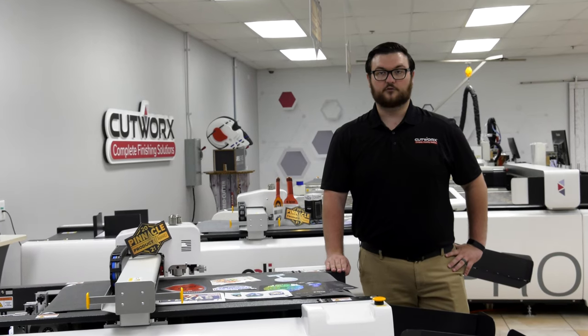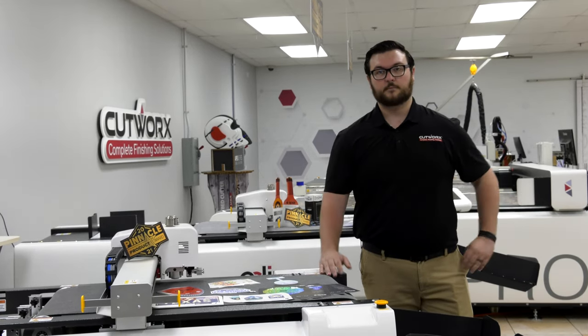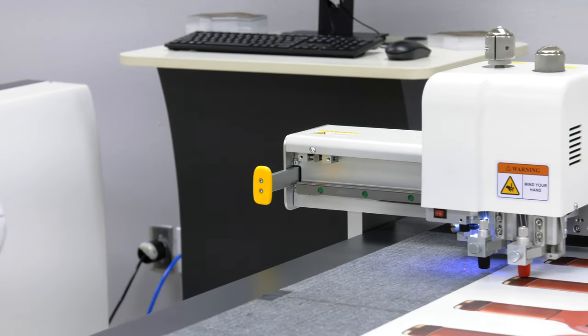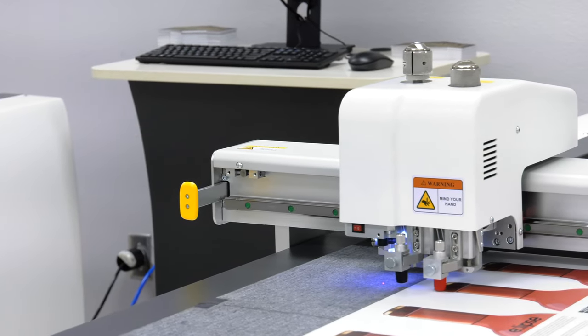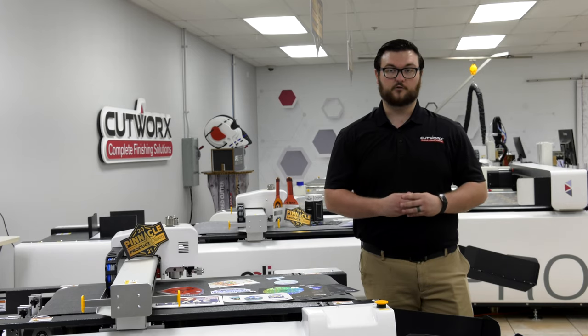These models feature the ability to feed sheets as small as 8.5x11 up to 20x29. The Eclipse can cut a broad range of materials from decal to vinyl films to 18-point cardstock materials, all in the range up to 6 millimeters in thickness.